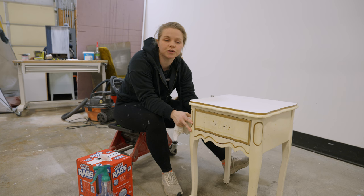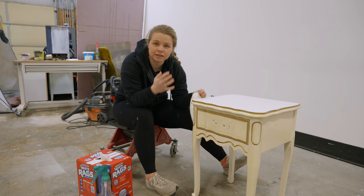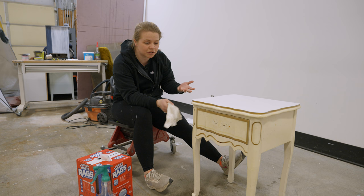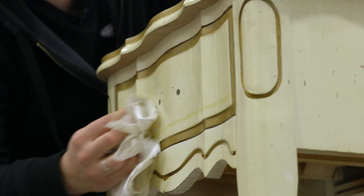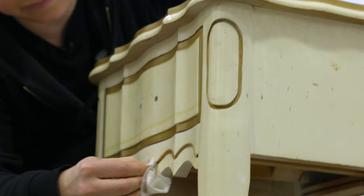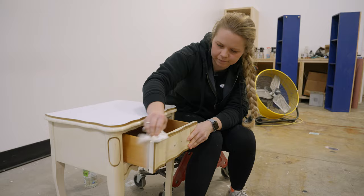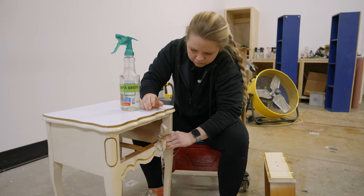I want you to notice that I'm starting off with a small piece. If you're just getting started and not really sure where to begin, start by grabbing a small piece. This one came with a larger dresser I had done previously. You can get small pieces pretty cheap on Facebook Marketplace or at thrift stores. It's important to start small because you need to practice — you don't want to start on a huge canvas when you're not sure what you're doing.